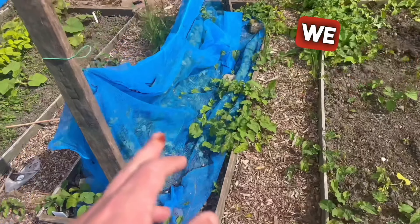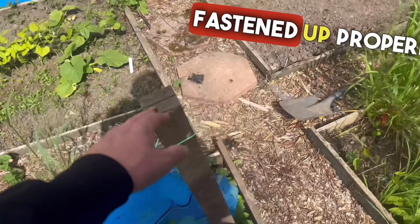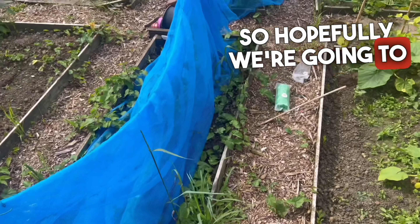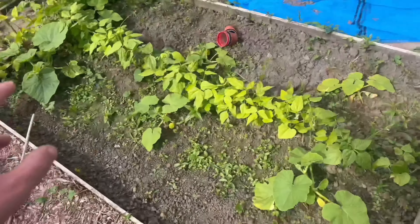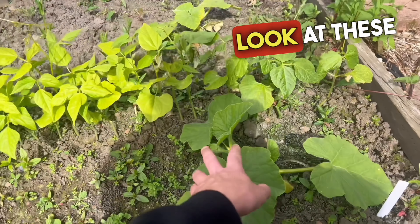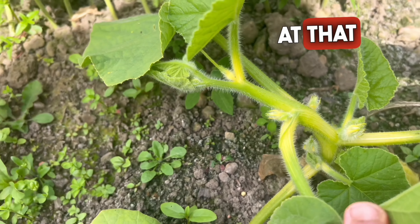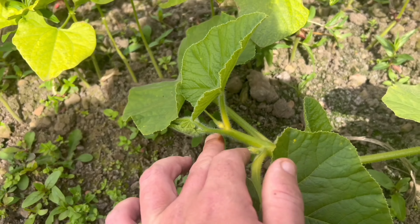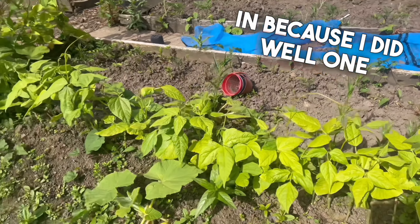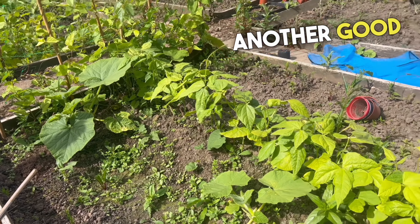Now we've got more peas — we need to sort some of these out and get them fastened up properly, but we're off work now for three days so hopefully we're going to get some good peas. In here we've got these pumpkins — look at these growing. Oh, we've got a pumpkin on already! We've got a pumpkin there. We've got some pumpkin plants in because I did well one year and I grew a massive pumpkin, so we'll have to see if we can get another good pumpkin growing.